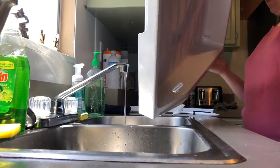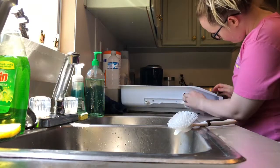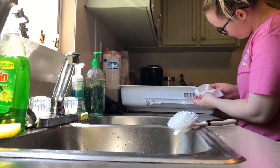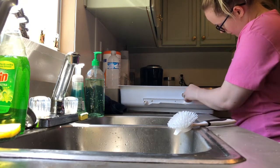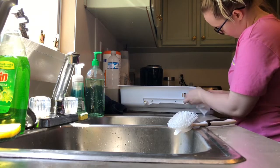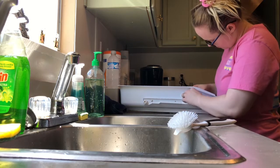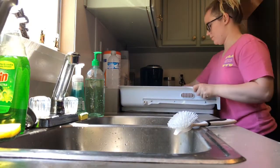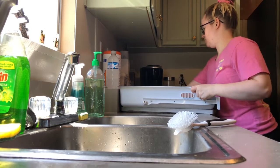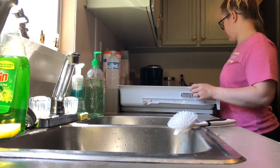It would have been a lot easier to clean this drawer if I had a bigger sink, but obviously I don't. I'm taking a disinfectant wipe and getting all the little creases because those get disgusting and you don't see it until you take the drawer completely out. Now I'm drying it so I can put it back in the fridge and get everything cold again.